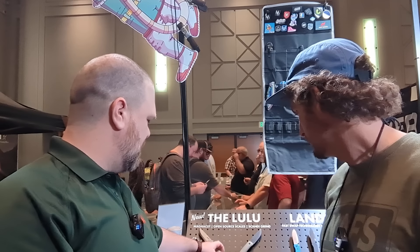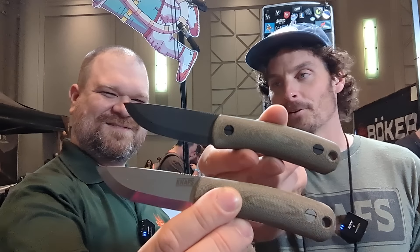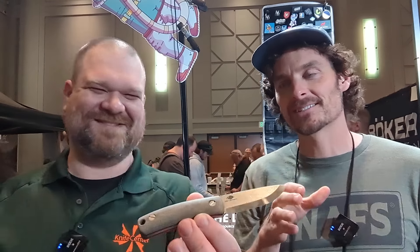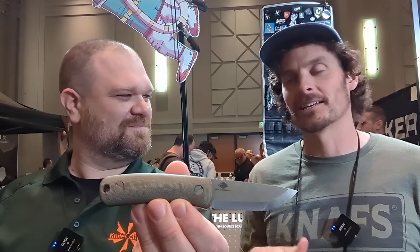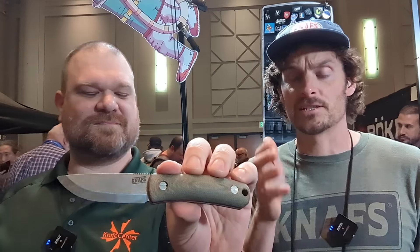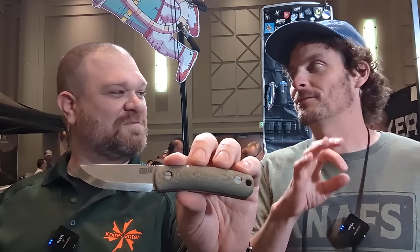Debuting for this show is Ye Olde Fixed Blade — my first. Ten years ago, Joe Flowers invited me to the Amazon — he said let's go do Bushcraft Global. I said I have no money, Joe. So it's taken me ten years and a knife design to get to the point where I'm like, I'm going to the jungle. Part of the reason I designed this was to be able to go on Bushcraft Global. I've been calling it Bushcraft Global.